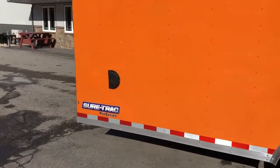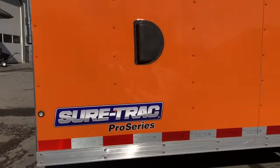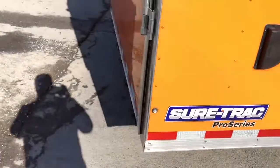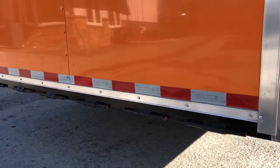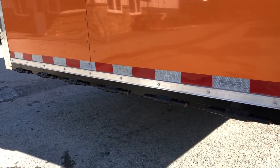Coming to the back, side flow-through vents are standard. They'll give you cross ventilation inside the trailer and give it some breathability. The bullet LED lights are standard. One of the things on the Landscape Pro we like — they put a continuous hinge across the back. There are six full-size hinges on there and they've all got grease zerks on them.